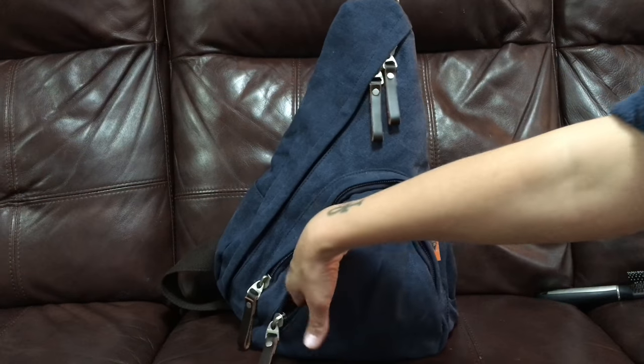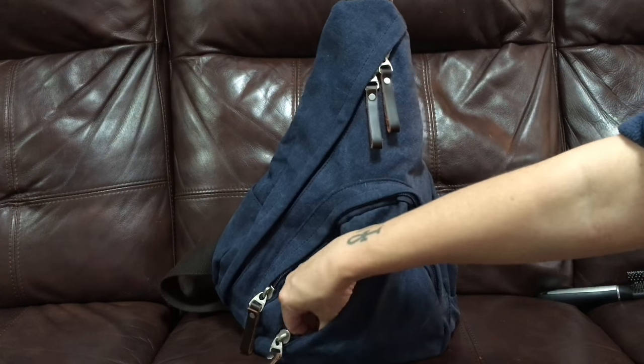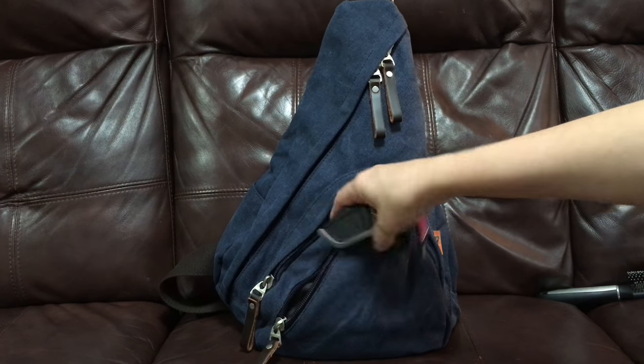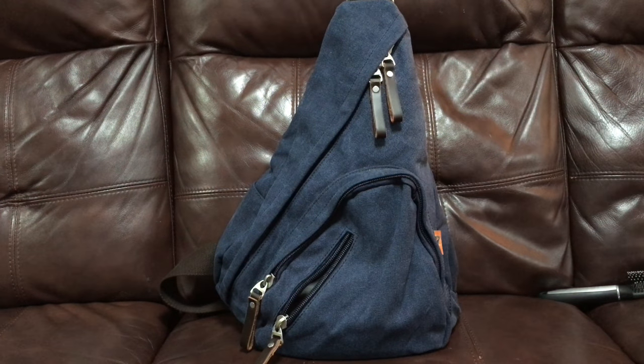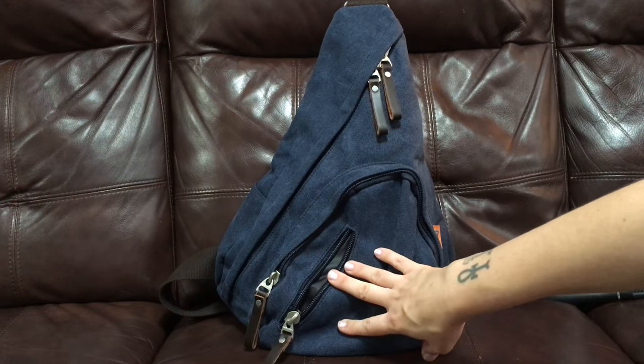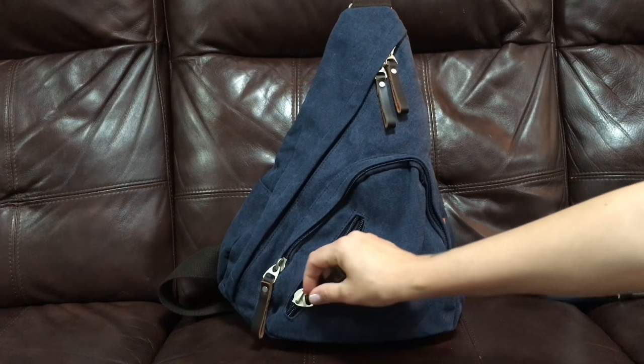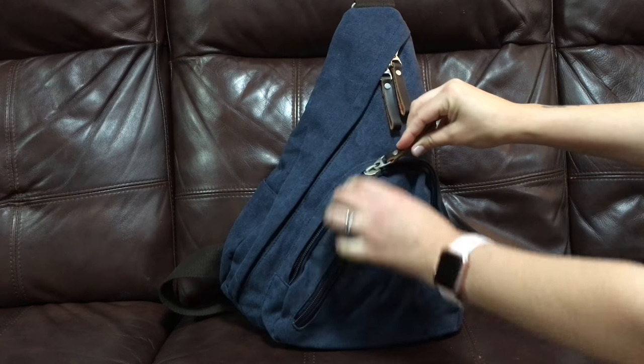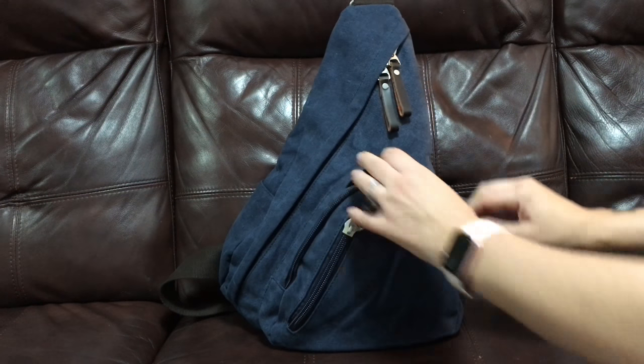In this bag there's a zipper right here in the front that goes all the way across. In here I fit some mints and my keys — I thought that was a pretty good place for them. My phone fits in there too, but I thought my keys were probably the best thing to put in that pocket.